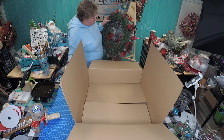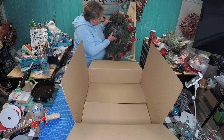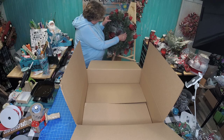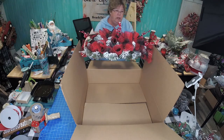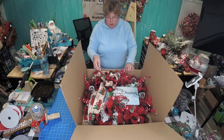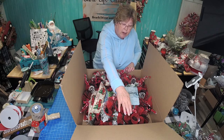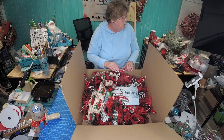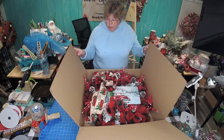Always think about if it was on your door, what you would want — very important. All my wires are pushed in. I will take my ring and set it inside the box. Now you see we have some berries poking out, so we're going to fold those down a little bit.